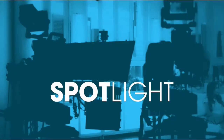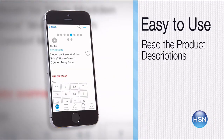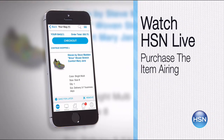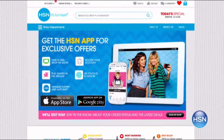The HSN mobile app is convenient and easy to use for all your HSN shopping needs. On the app, it's easy to find the item you want and place your order within seconds. Read product descriptions and reviews before you purchase, or watch a live feed of HSN and purchase the airing item. Just go to HSN.com and search 'app' to download now.